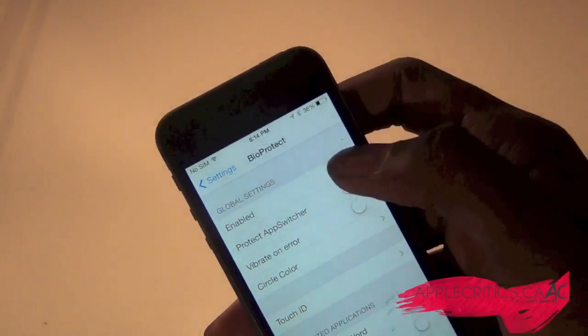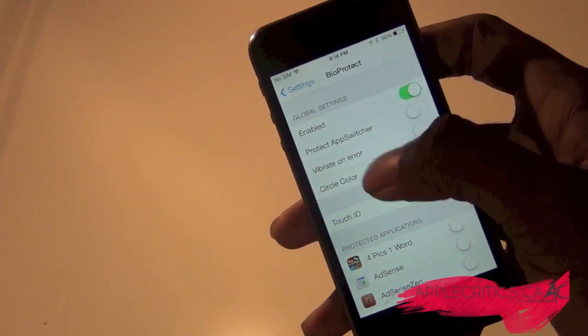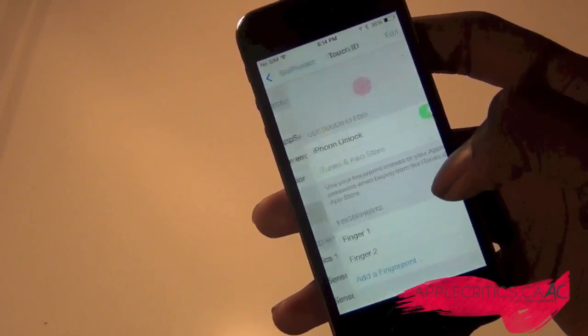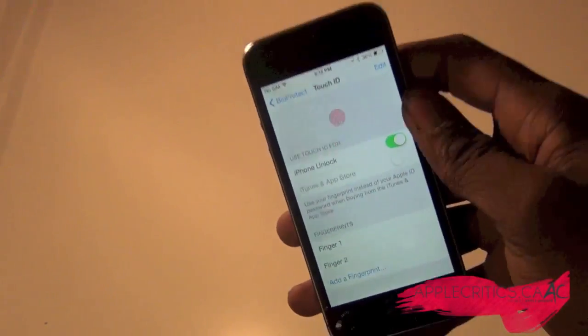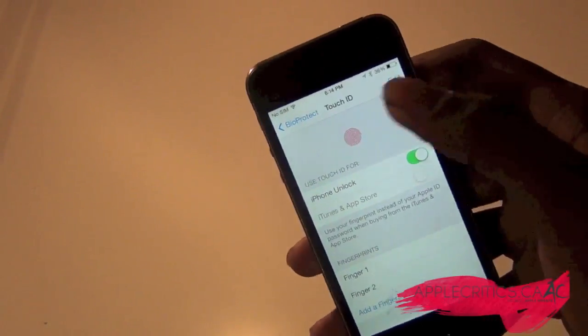You have the option to enable it or disable it, but I'll keep it enabled. And then you can protect the app switcher, vibrate on error, and circle color. Also, Touch ID — you have to make sure that you have your Touch ID enabled. You at least have to have one fingerprint enrolled already to use BioProtect, or else it will not work.